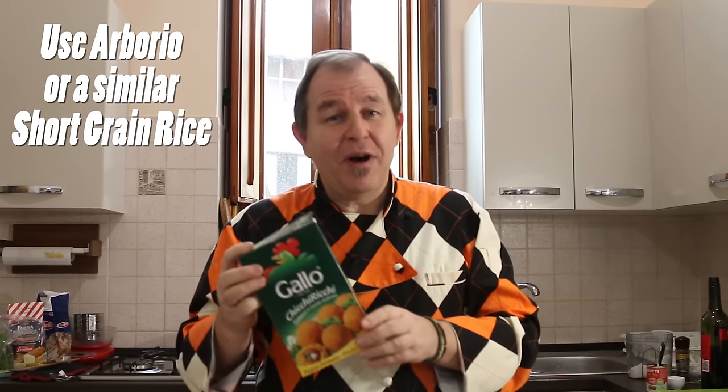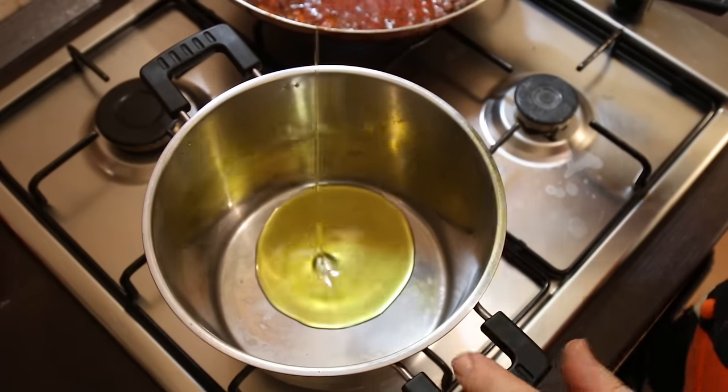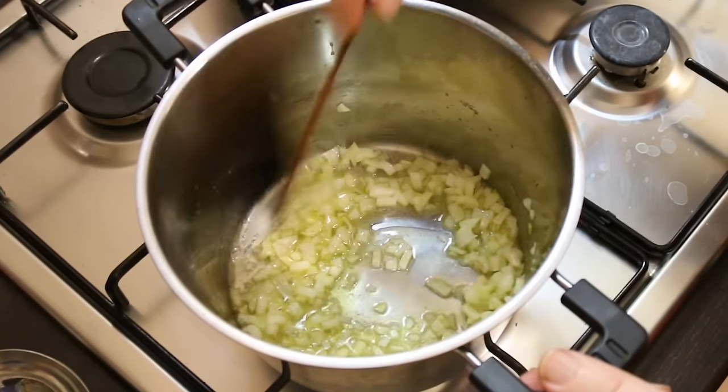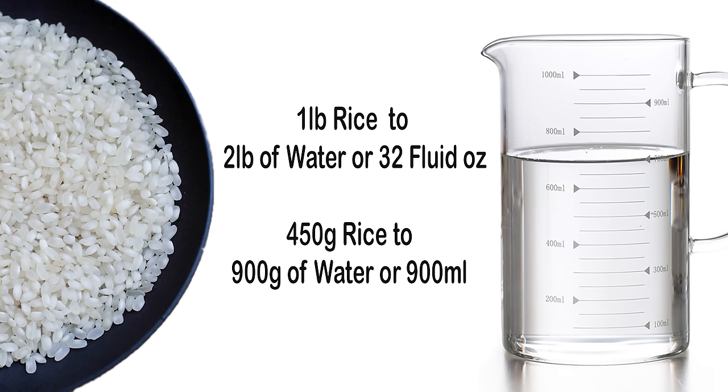Whilst our ragu is cooking we're going to get on and cook our rice. I can get arancini rice here in Sicily, but you'll be looking for something like an arborio rice if you can't get hold of arancino rice. In a deep pan we're going to add another couple of tablespoons of olive oil and a cup of finely diced onions, sweating those down for a minute or so. I'm preparing 450 grams of rice — that's around a pound — and we need double that by weight of water, so 900 milliliters, or about 32 fluid ounces.